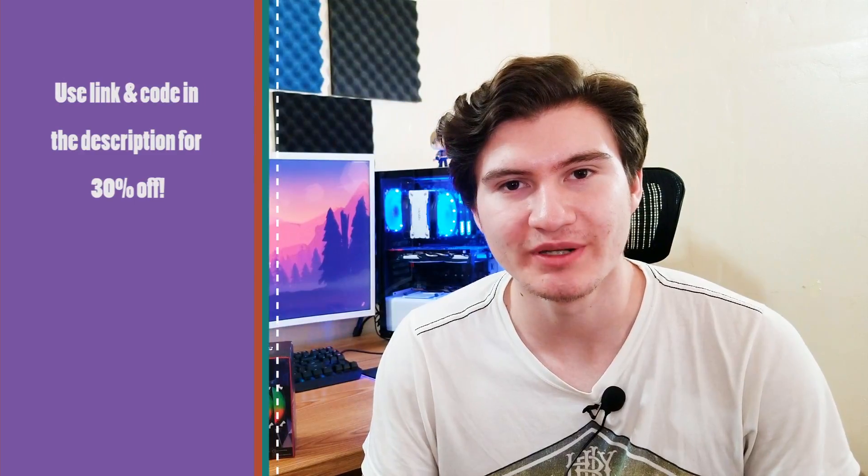So we're gonna take a look at them, see how they perform and how they look. Make sure to leave a like, a comment down below, and consider subscribing. Enjoy the video.